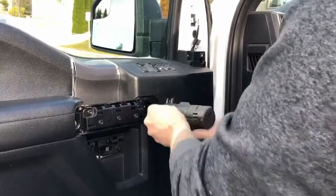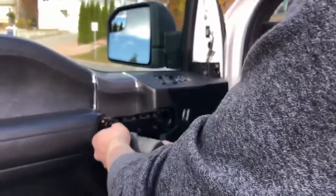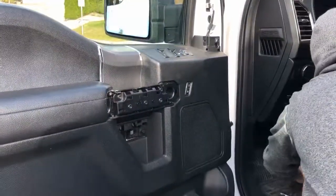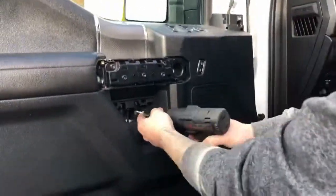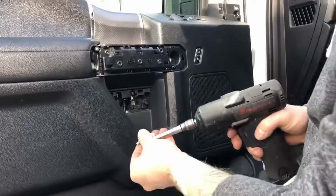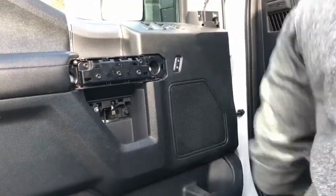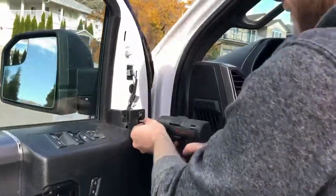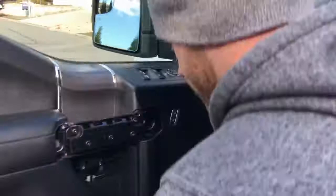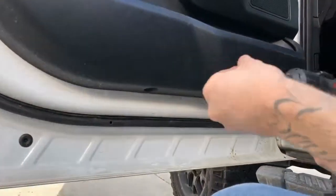The dull ones go in the door handle. The shiny ones go under the door handle where the door latch cable is. And the three black ones go in these three locations — here, here, and here.